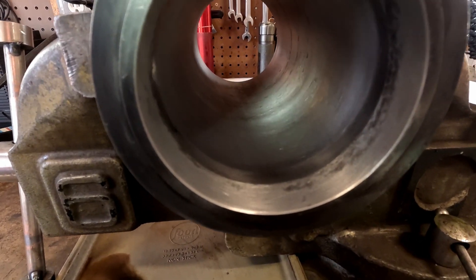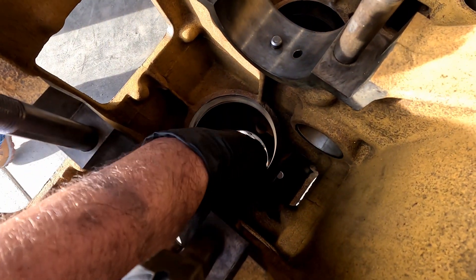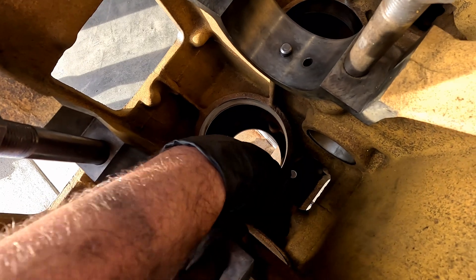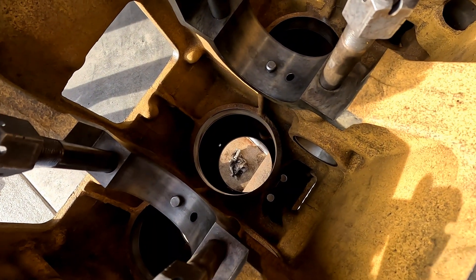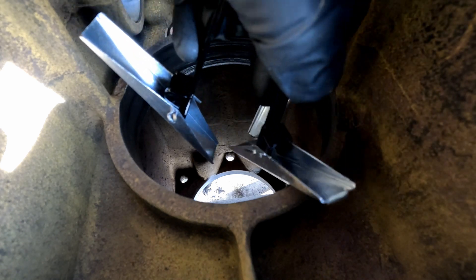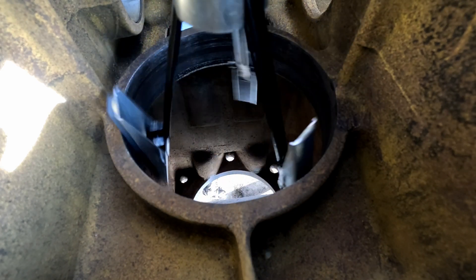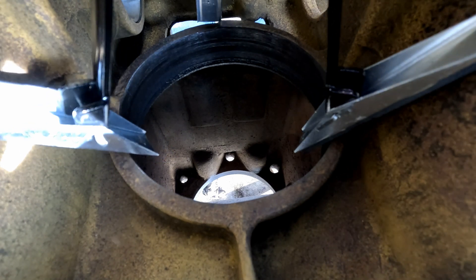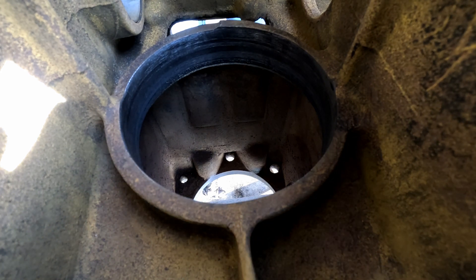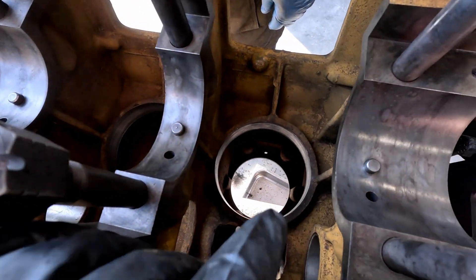I think we're pretty happy with these results, so number four is done. This is the bottom of the block and here is where the O-rings seal at the bottom of those sleeves. I'm going to take my hone and just run it around in there just to clean them up a little bit. I want to be careful and stay in the middle of my stones - I don't want to ruin my hone. But that should clean it up enough that those O-rings will seal, take off any burrs. That'll clean up any burrs that might catch on an O-ring.